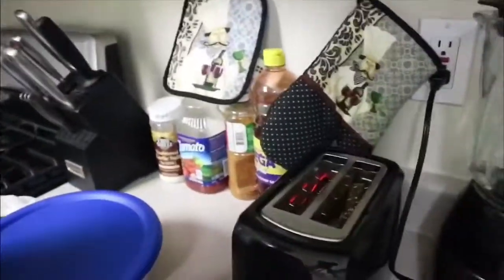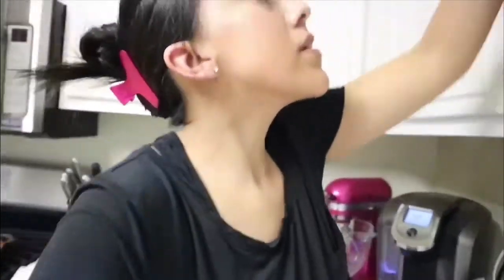I also put some of this bread in there — right now it is the Dave's Killer Bread. This is so good; I highly, highly recommend it. The bread is so soft, it's really amazing.